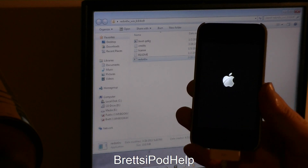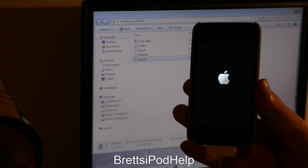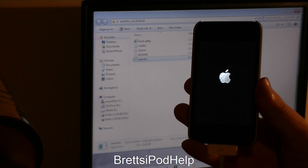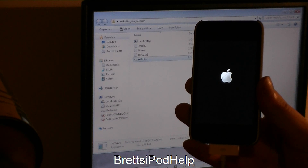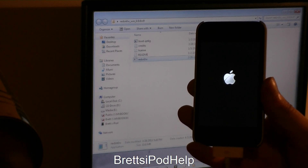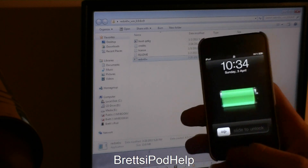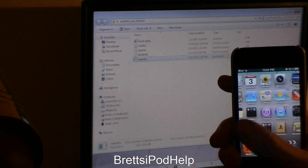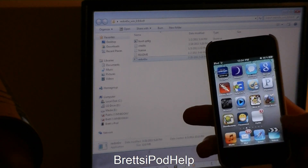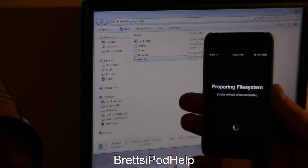If you want, you can go ahead and unplug your device — it really doesn't need to be plugged in right now. There we go, it is now powered up, so you can slide to unlock. Cydia is actually showing as a white icon. It's opening — or preparing — file systems.